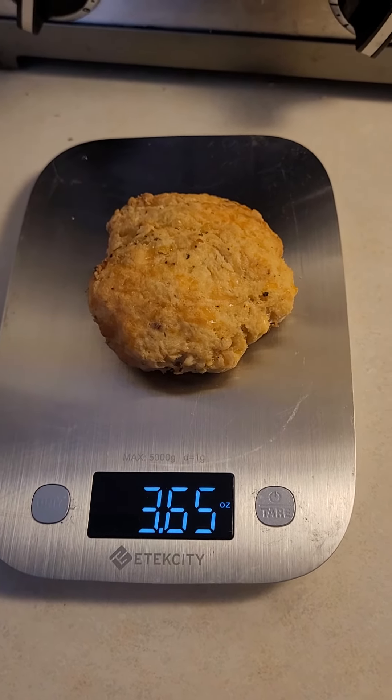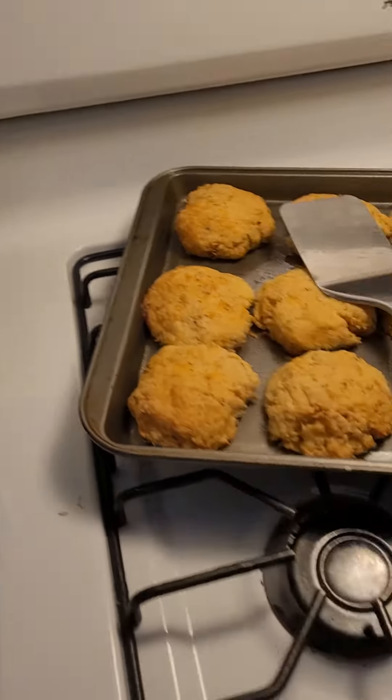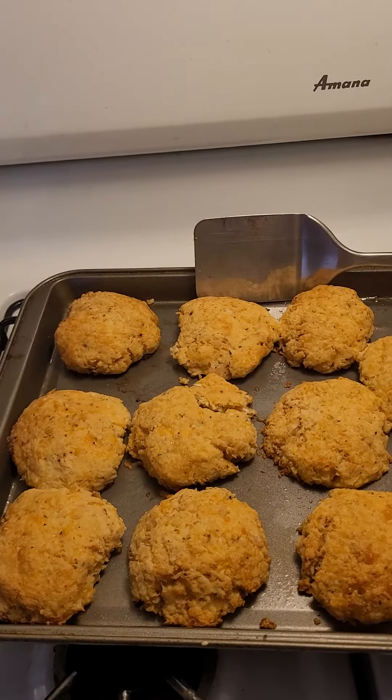These are absolutely delicious with mustard. They do get a little dry, but sometimes I just sprinkle a little water in the bottom of a bowl or on top of them, then cover it and microwave them — that actually gets them a little more moist. But they're delicious.